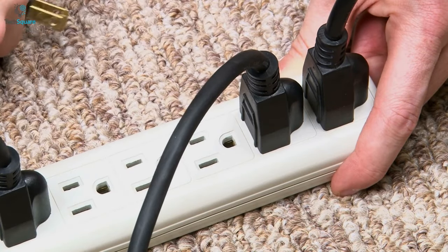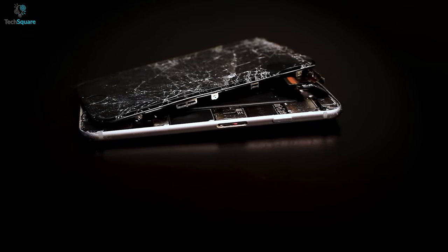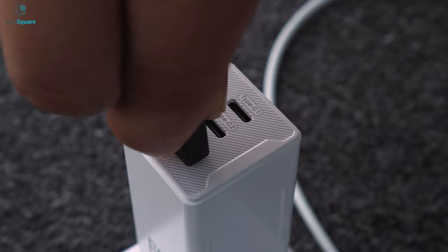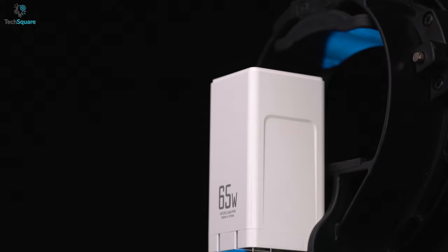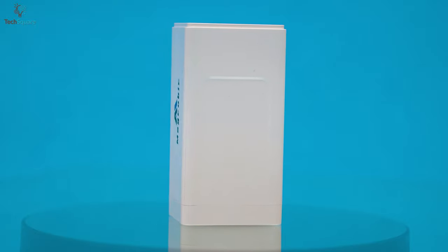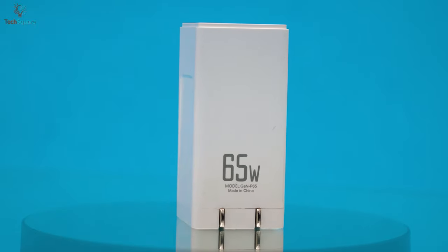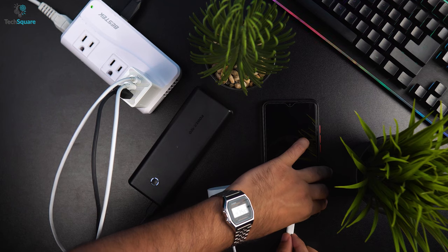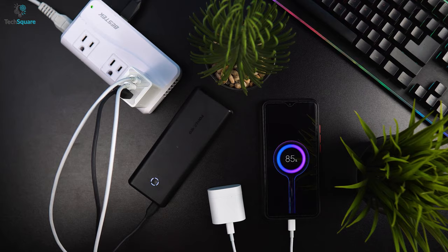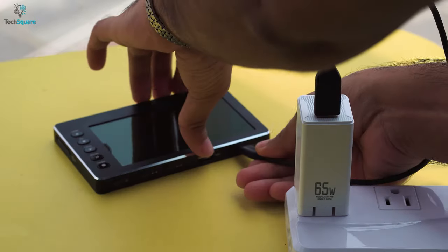However, charging multiple devices can certainly overheat your brick, resulting in short circuits and damage to your valuable devices. But that's not the case with this power supplier as it comes with the latest Gallium Nitride technology. This ensures full protection against overcurrent, overcharging, overvoltage, and short circuits. So even if you are charging multiple devices with this charger, you can still enjoy your full peace of mind as the charger ensures the full safety of your valuables.